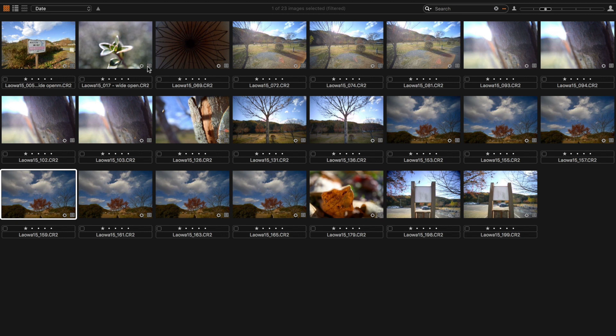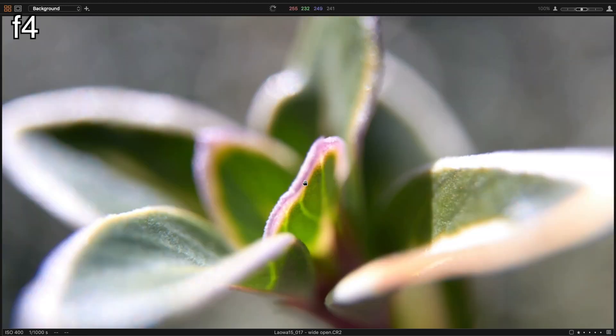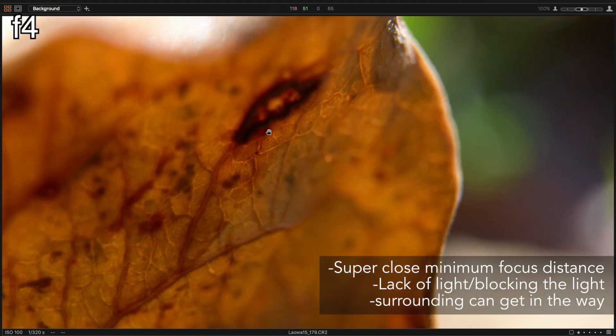One of this lens's biggest selling points was the wide angle and macro combination. Basically it is very sharp even wide open at full macro magnification. It is tricky to nail focus for a handful of reasons, but when you do there's nothing really to be disappointed with.